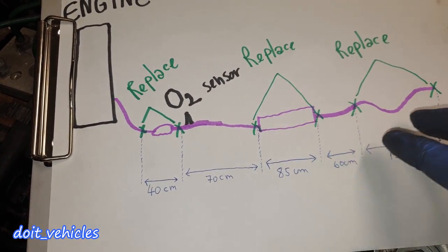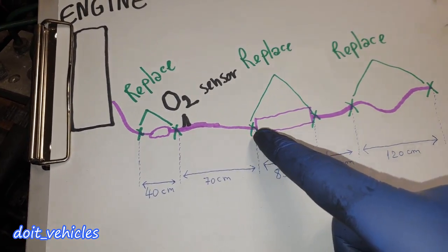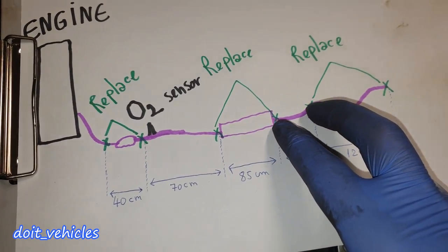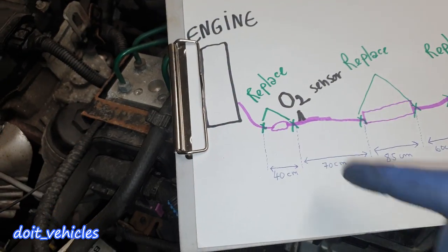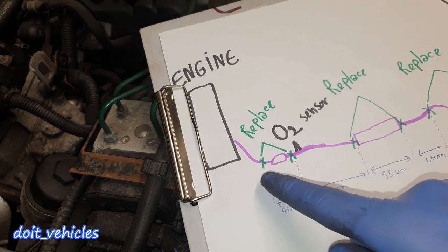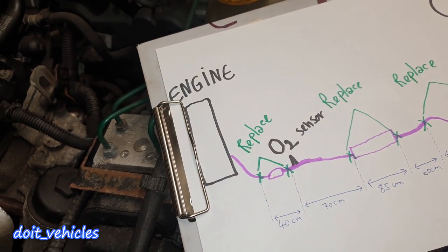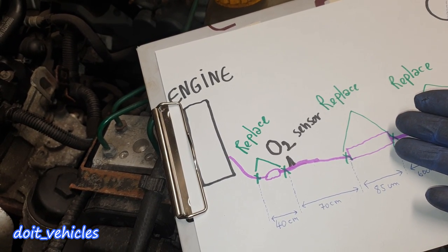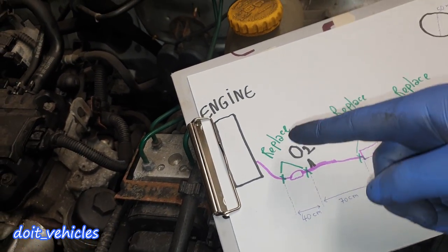I will have to replace from this point — the sound diffuser — all the way to the end, because there is no point keeping the old parts. This first part is the most important: if there is a leak here the sensor will not read correct information. If you cut the exhaust from this side, the car will run normally — you might have a lot of sound but it will never affect engine performance.